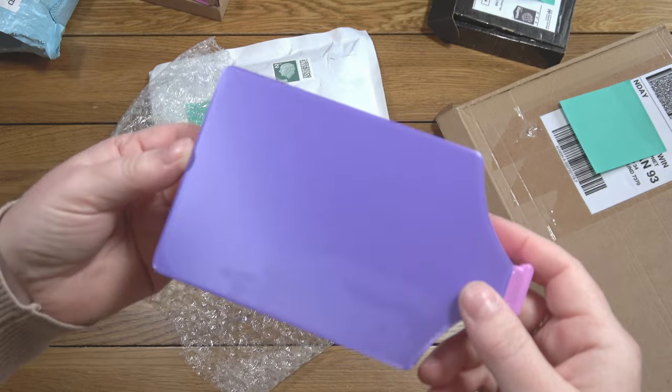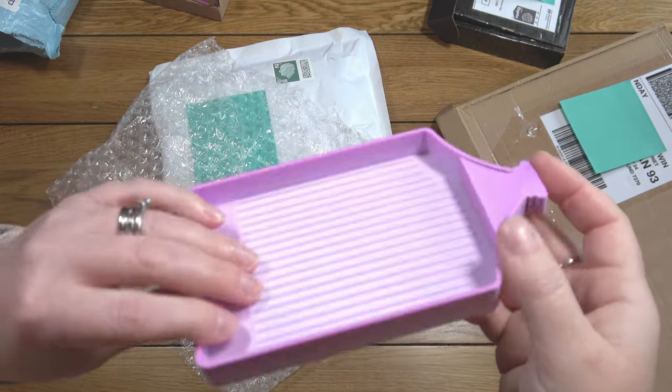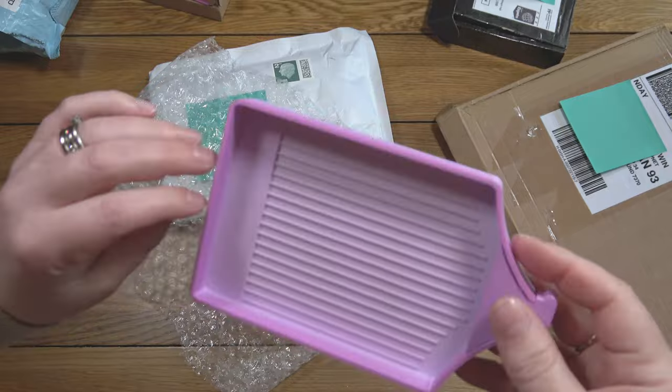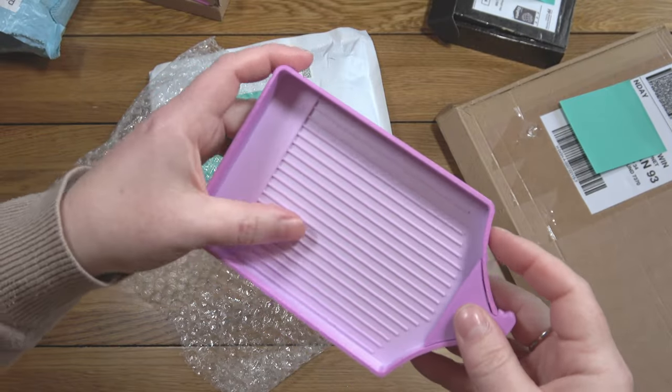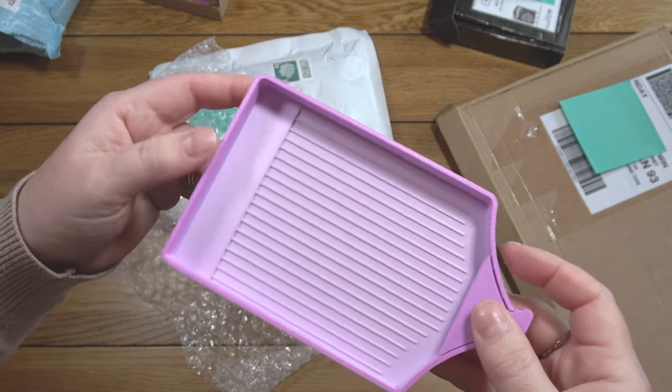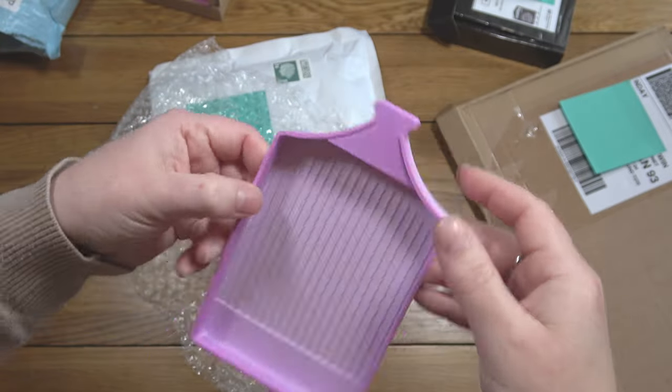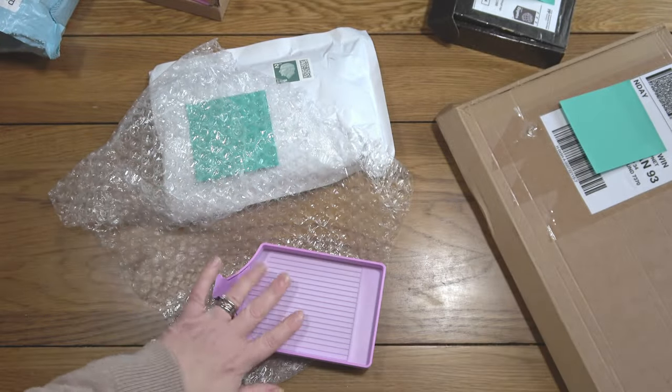There are a couple of slight marks on it — I'll give that a scrub. It's two colors: purple on the bottom, and then there's a gradated section that goes from almost white to quite a deep pink at different points. It's very pretty.